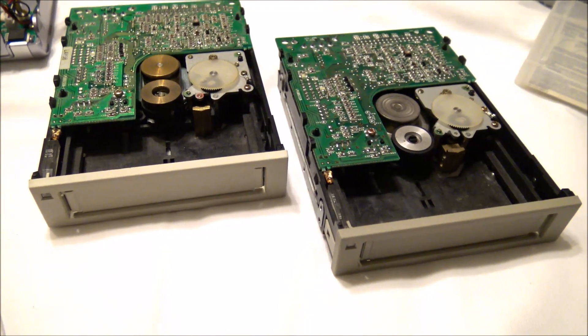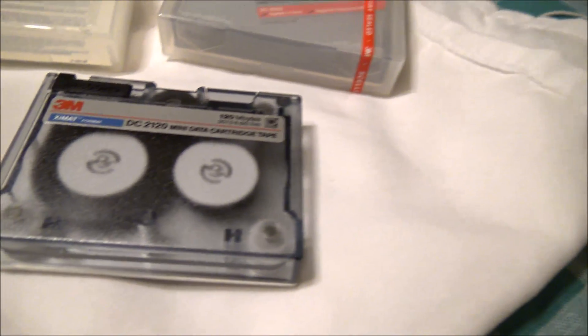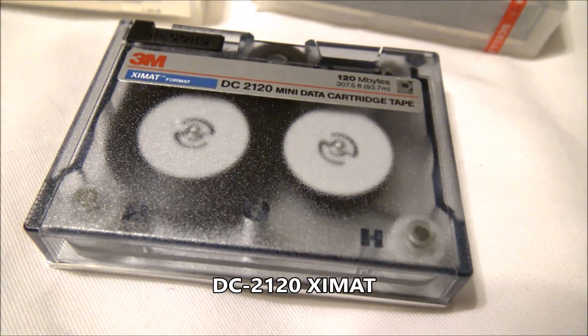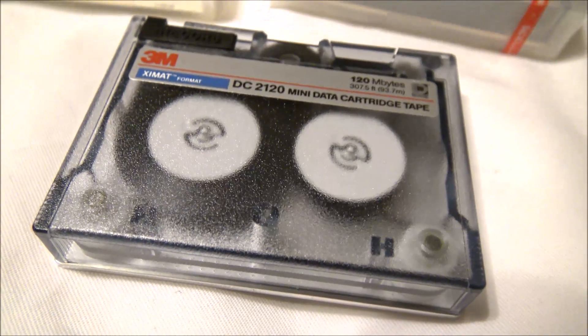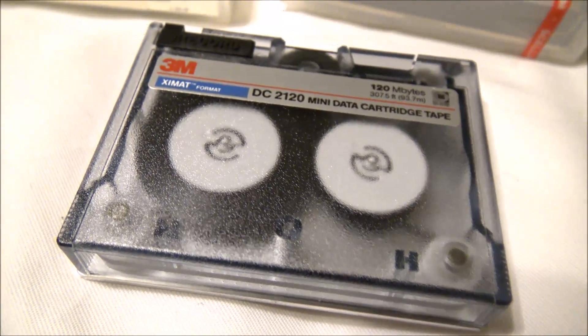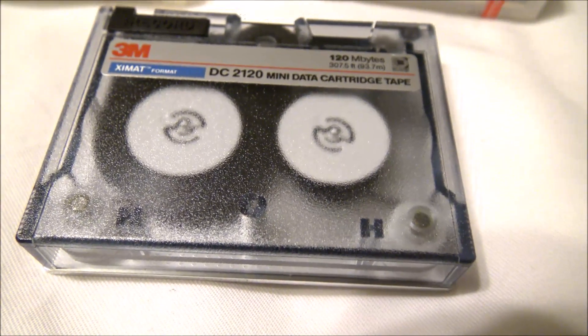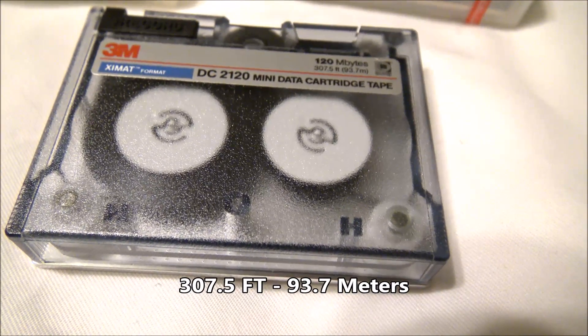Today we are going to look at two backup drives, both the same format. These machines use this DC 2120 mini data cartridge tape right here. It holds 120 whopping megabytes of data. This one is made by the 3M company. This format is also known as the XIMAT format — or XIMAT format, I hope I'm pronouncing that correctly.